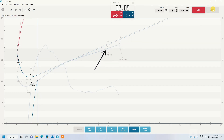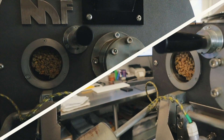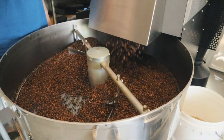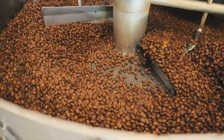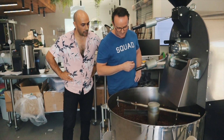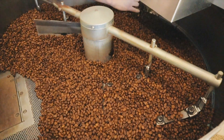I think we have nailed it in terms of the origin — it's definitely an Ethiopian. The coffee turned out perfectly, very close to our other Yirgacheffe, so we knew we were on the right track.